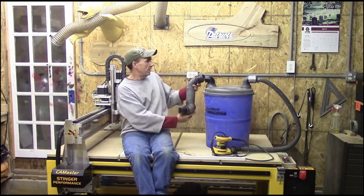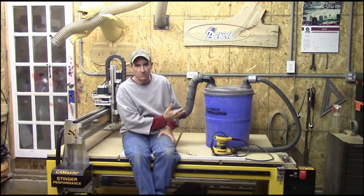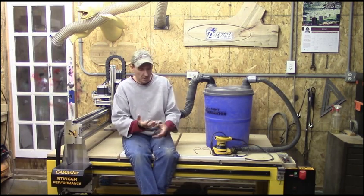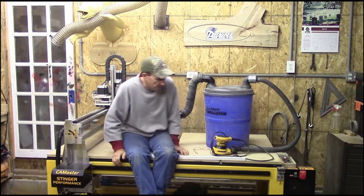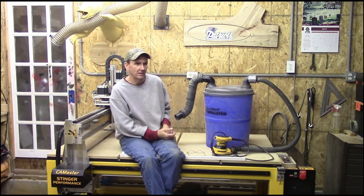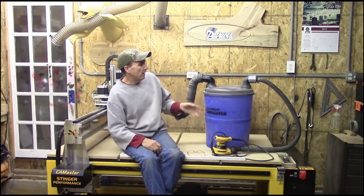It plugs into the top of one of the 90-degree fittings, and then it plugs into my shop vac. For a device like this, I think they recommend at least a three to three-and-a-half horsepower vacuum. Shop vac, Cobalt, Craftsman, Husky — whoever you decide to go with, I would make sure it's a minimum of three to three-and-a-half horsepower. I have this hooked up to a 6.5 peak horsepower shop vac, the big 16-gallon stainless drum. It's big, it weighs a lot, and when it's full — yeah. Well, this is why I opted for this device.